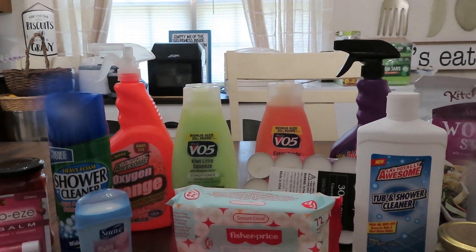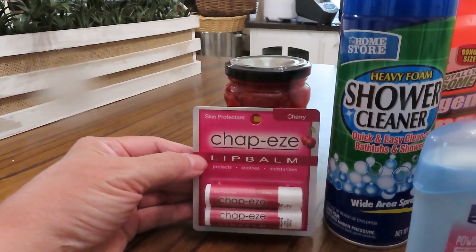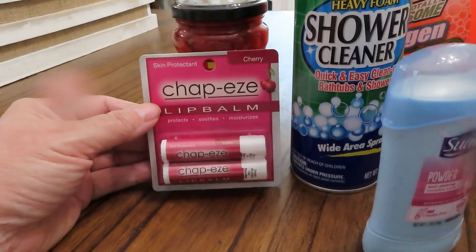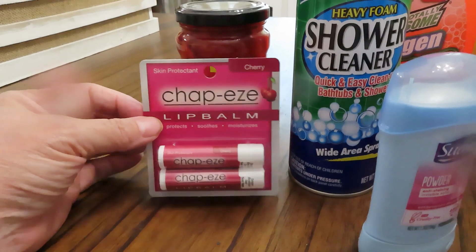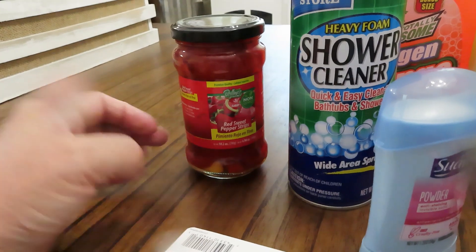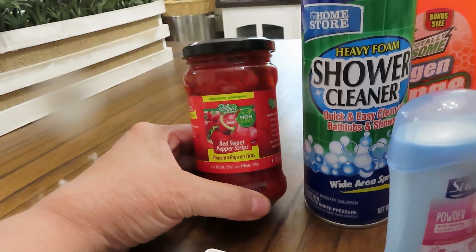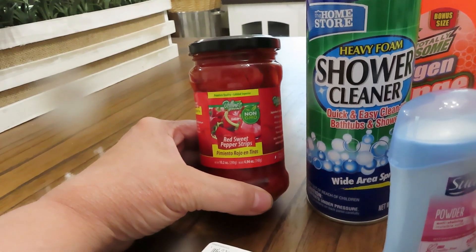So these are some things for my preps. I picked up some Chapstick — in the blistering sun or blistering cold weather we need some for our lips. For some reason this keeps slipping my mind, so I saw it, picked it up. This is going right into my preps. Also, Bellina's baby red sweet pepper strips — the pimento rojos.